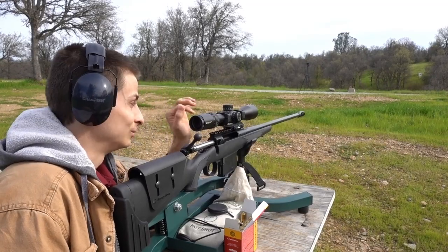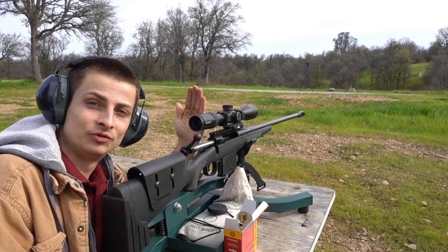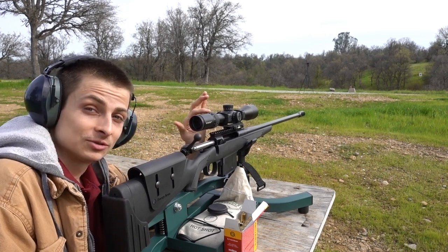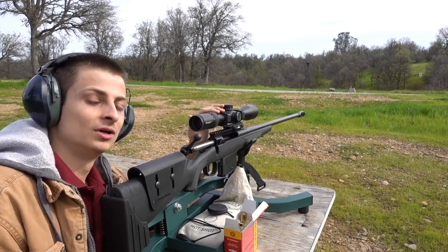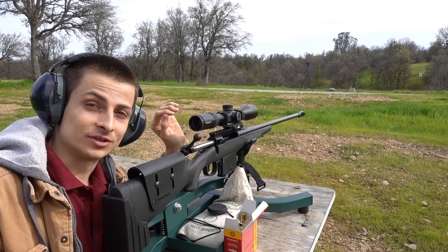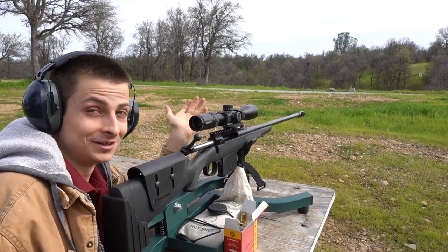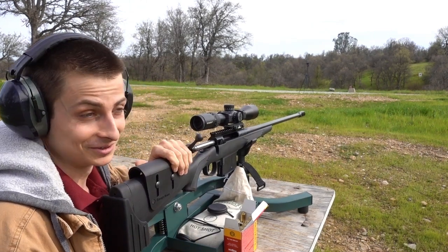So I figured out a problem — my scope was actually moving back from the recoil. I guess I didn't have it tight enough, which ended up scratching the heck out of my scope. So I pretty much wasted those first 11 shots and scratched my scope. But now I've got it a lot tighter — let's hope we can actually get it sighted in now.